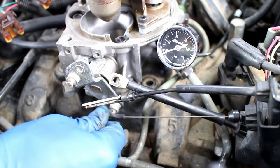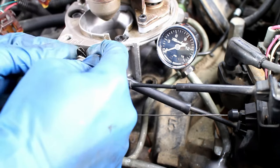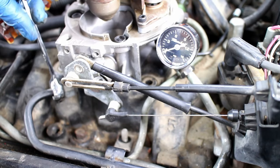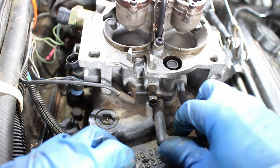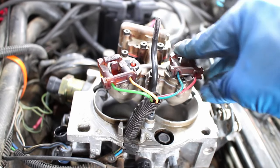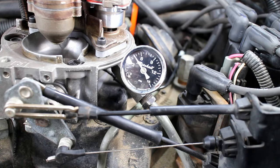The throttle and transmission linkage are reattached, followed by the brake booster vacuum line. Reinstall the various vacuum lines, then plug in the injector wires, the throttle position sensor, and idle air control valve. Prime the fuel pump and check for any leaks.